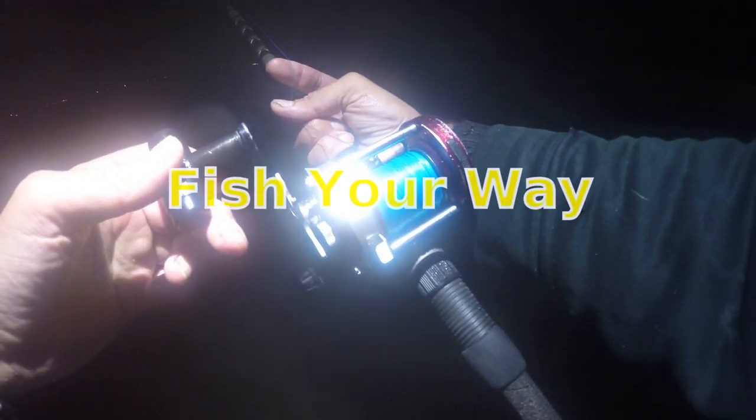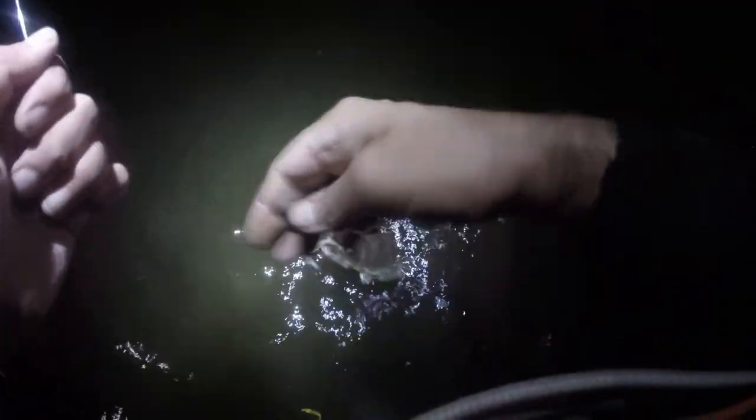Let's get right to the fishing. Definitely a keeper fluke.